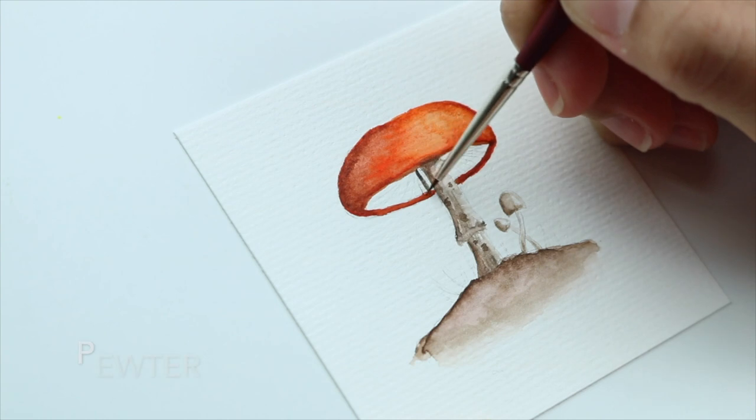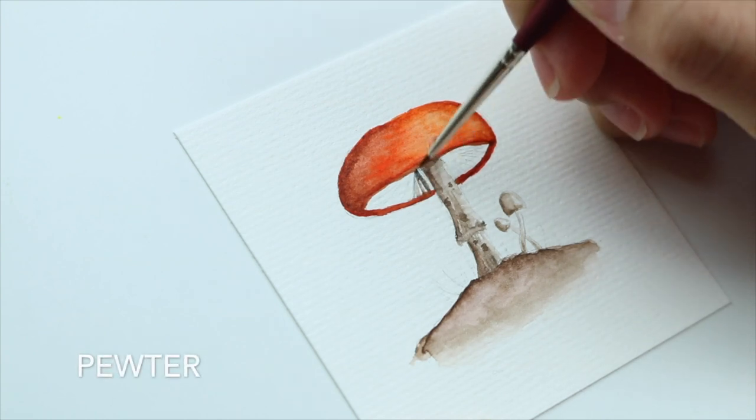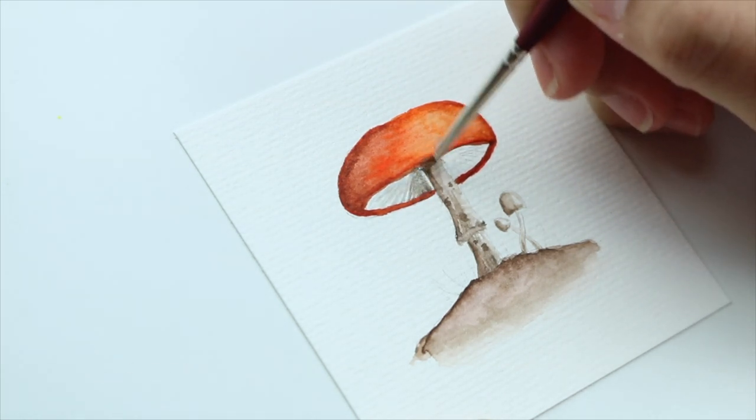Here I'm adding some pewter to the inside of the mushroom. This will help us create more shadow and contrast.